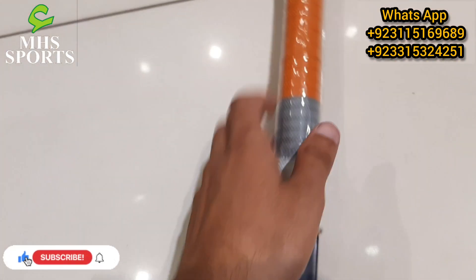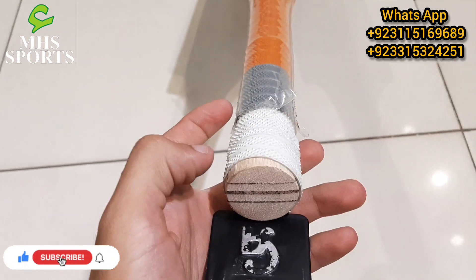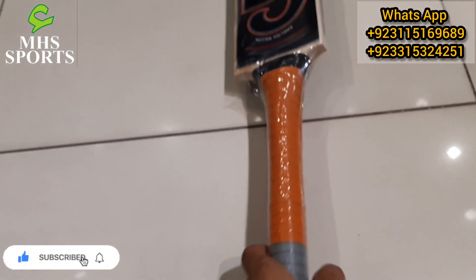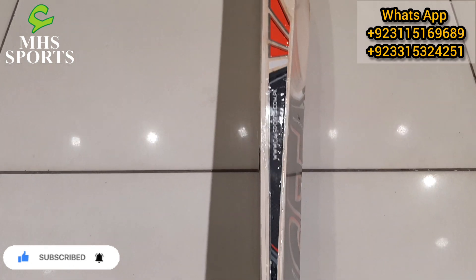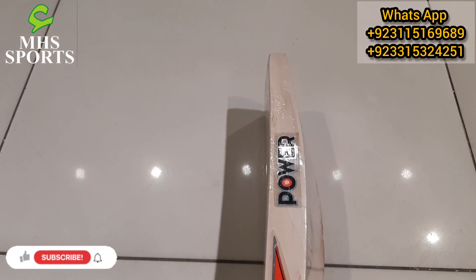Let's go to the handle. I will check the handle. The handle is amazing — it is a 4-piece full cane handle. The grip is top quality. You can see how amazing it looks.